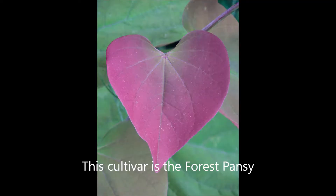The pea-sized blossoms of the eastern redbud emerge in the spring. The height of this tree is 20 to 30 feet, its spread is 25 to 35 feet, and it likes full sun to light shade.